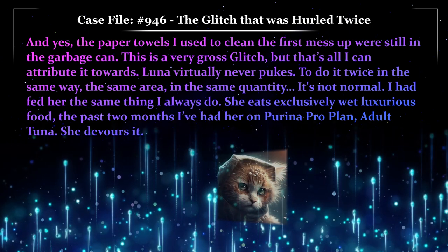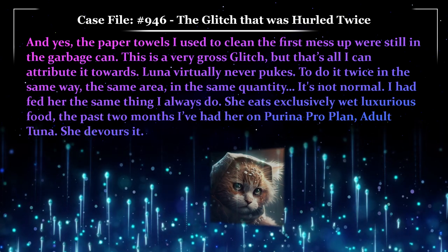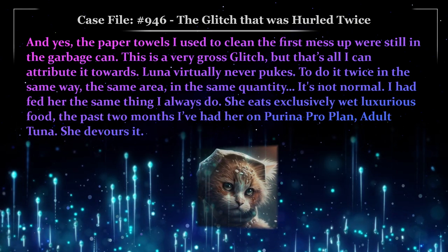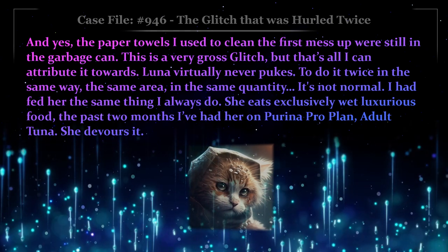This is a very gross glitch, but that's all I can attribute it towards. Luna virtually never pukes. To do it twice in the same way, the same area, in the same quantity — it's not normal. I had fed her the same thing I always do. She eats exclusively wet, luxurious food. The past two months I've had her on Purina Pro Plan adult tuna. She devours it.